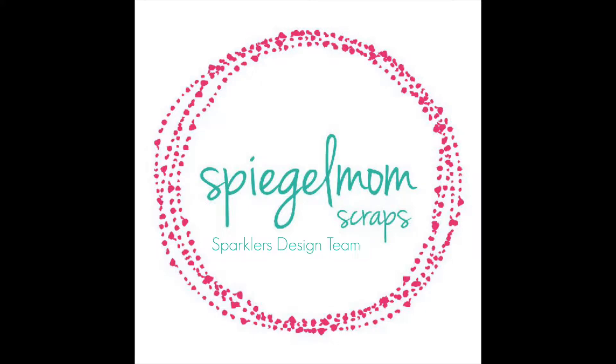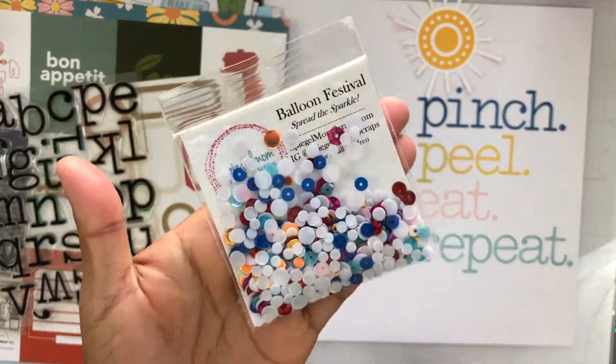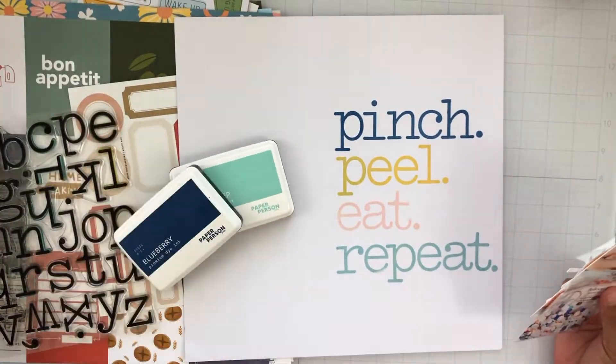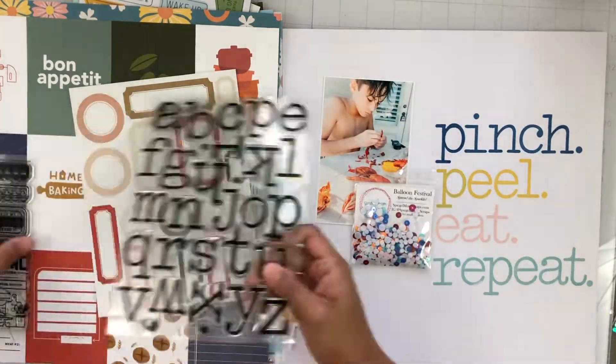Hey everyone, it's Brie. I'm back with another scrapbook process video for the Spiegel Mom Scraps design team, and I'm going to be working with the Balloon Festival Sequin Mix that's part of the May release, and I'll also be working with a couple of my paper person kits as well as my inks and stamps.